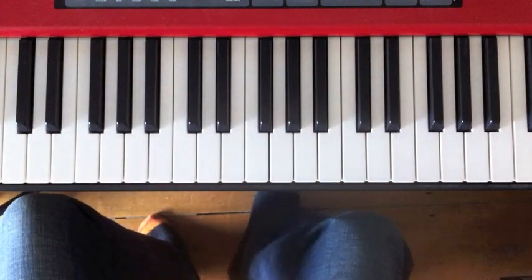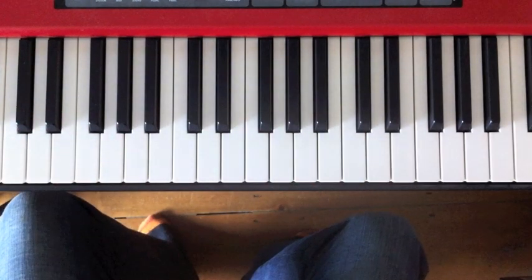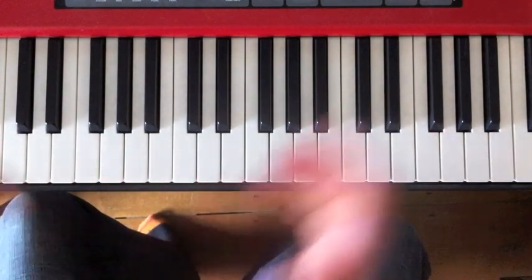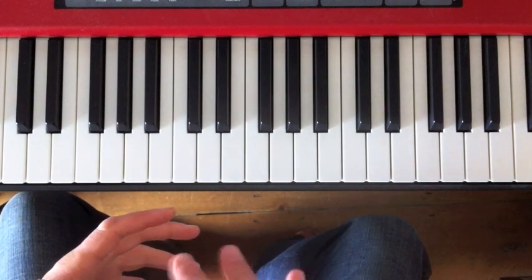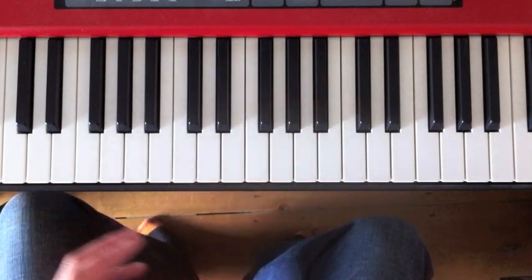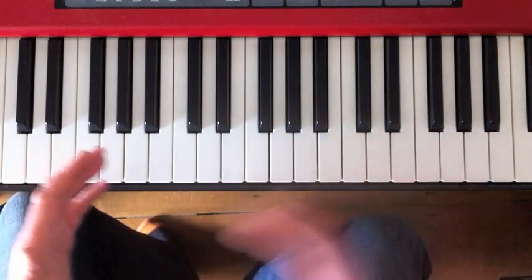One or two people have been asking me for some more basic material, for beginners, or for people who are coming back to the piano after a long, long time away, which I know is quite a lot of people watching these. So I thought what I'd do today is talk about three little techniques — or two and a half really, you'll see what I mean — for making your piano playing more smooth, more flowing.